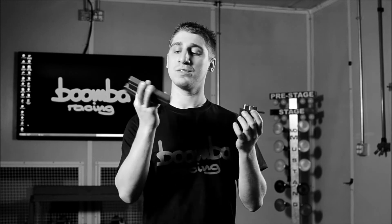The Boomba Racing WRX STI fuel rails and junction block. Yeah, that was weird. Give us a call.